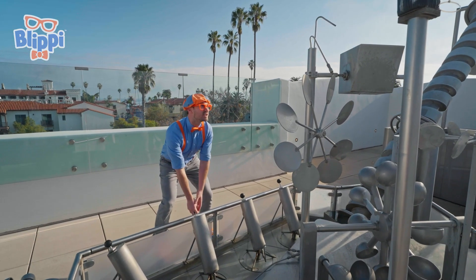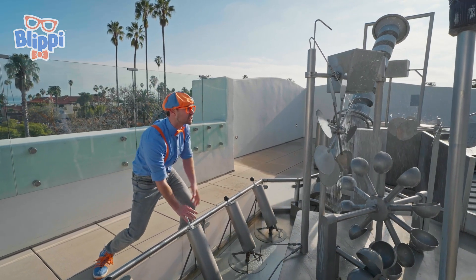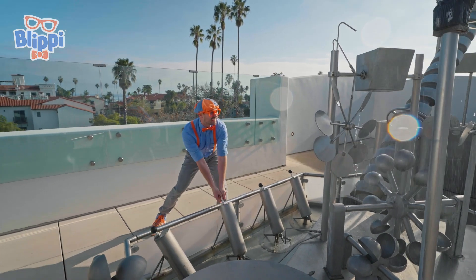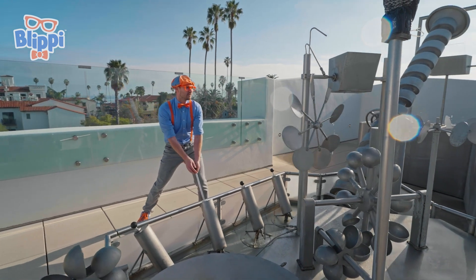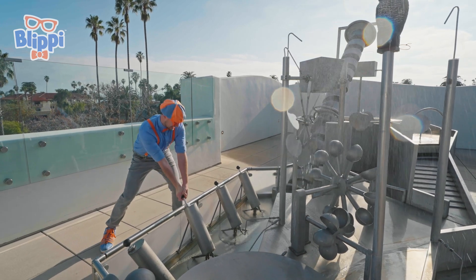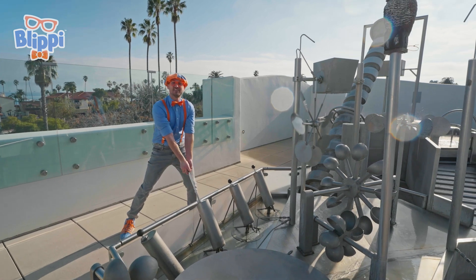Look at all these cool things! I wonder what this does! Whoa — it sprays water when I push it through these tubes! And it spins this thing! Let's see if we can get this to spin! Three, two, one — yeah, look, it's spinning now! It's going so fast! This is so much fun playing in the water!